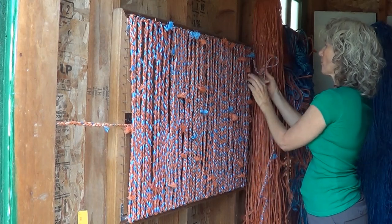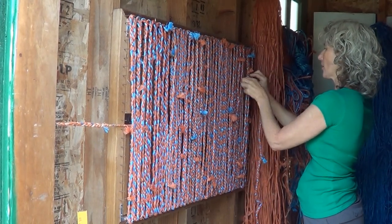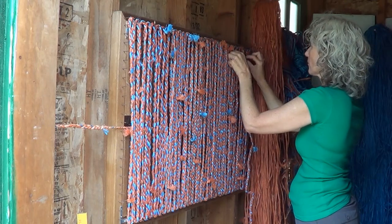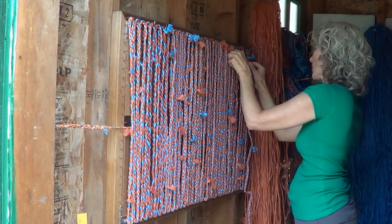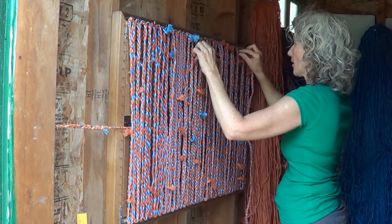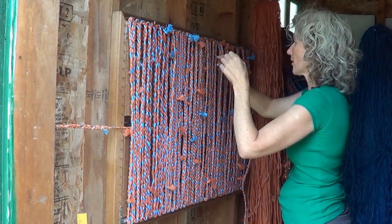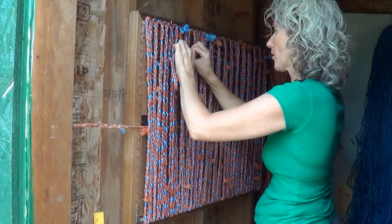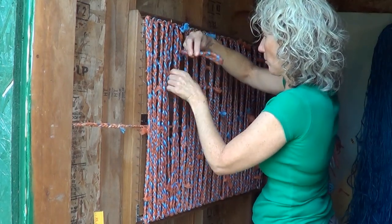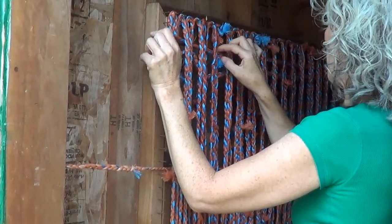For the first row I always go over my two end pieces there to hold them down, so it's just over and under every two pieces — over the first two, under the second two. The first row is the trickiest because that's when you're setting up your pattern. You want it to be firm but snug, not too tight. Make sure you keep your vertical pieces on the nails, so don't pull too much when you're doing your weaving. Here's where we just straighten out our line a little bit.